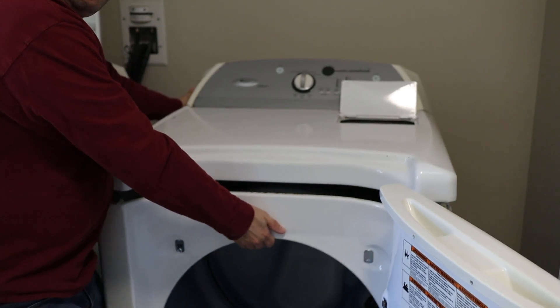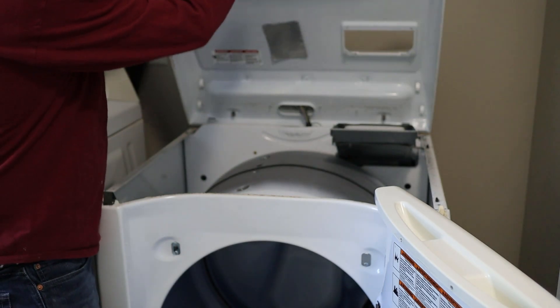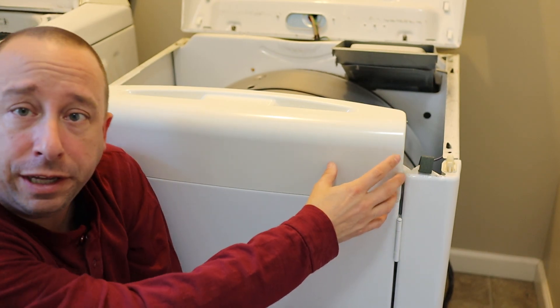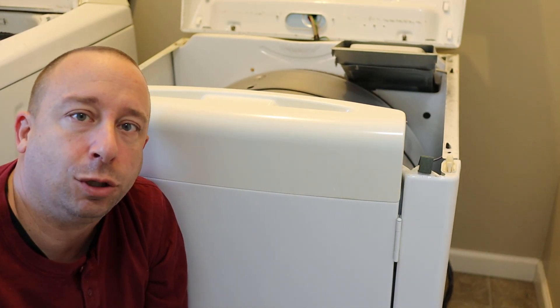Now I can pull the dryer away from the wall just a little bit and the top should hinge up. Next I need to remove the door assembly. There are two screws holding it to the sheet metal on the sides that are sort of inside the door frame.